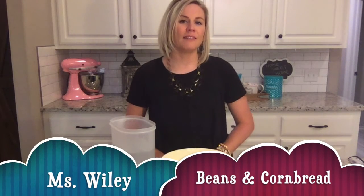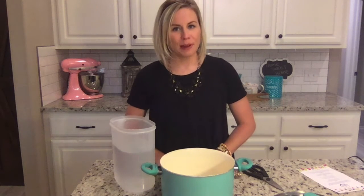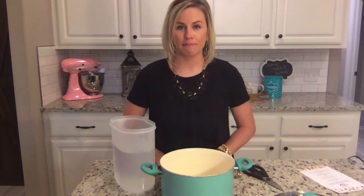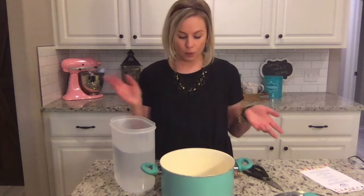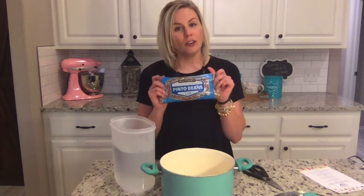This probably isn't my favorite dish, but my mom might beg to differ. Growing up in elementary school, she would pack my lunch every day, but on beans and cornbread day I would beg her, 'Please mom, don't pack my lunch — let me eat in the cafeteria.' So today we're going to make beans and cornbread.